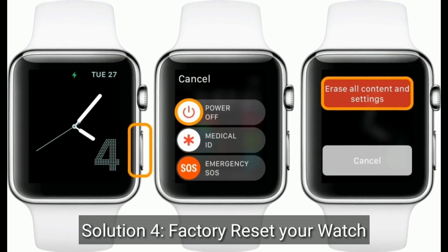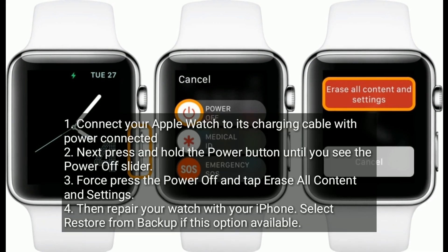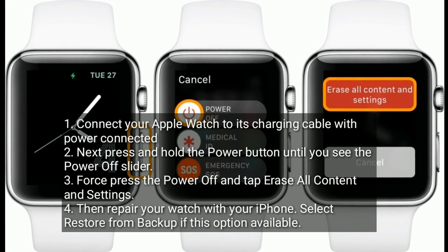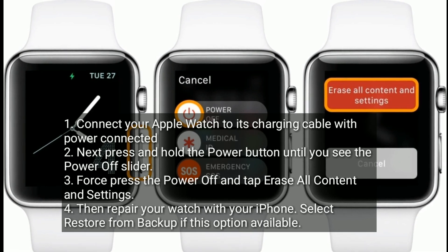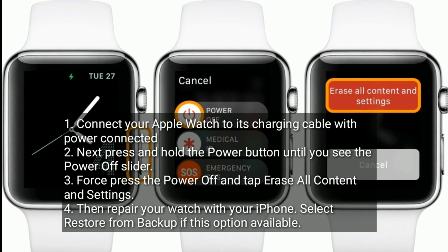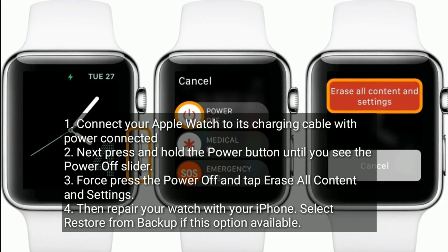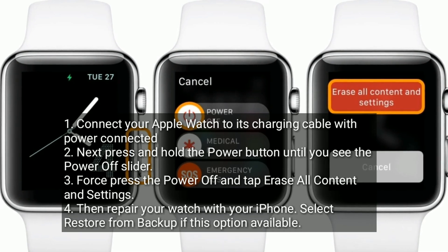Solution 4 is to factory reset your watch. Connect your Apple Watch to its charging cable with power connected. Next, press and hold the power button until you see the power off slider. Press power off and tap 'Erase all content and settings.' Then re-pair your watch with your iPhone and select 'Restore from Backup' if that option is available.